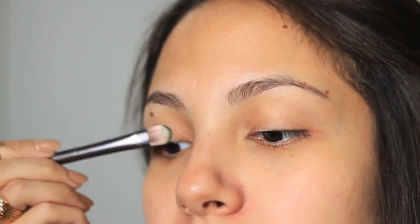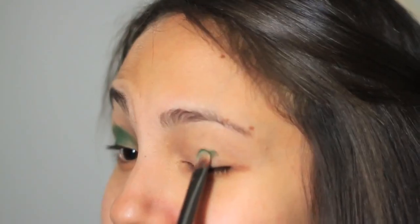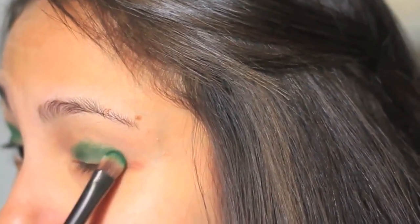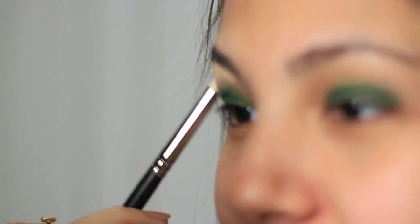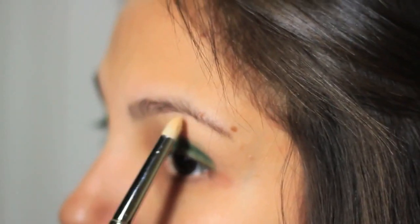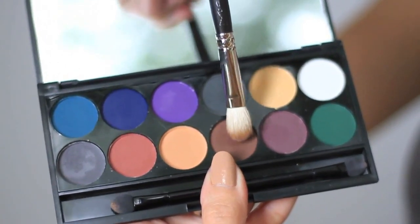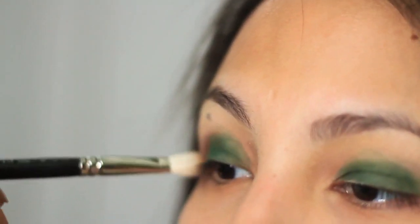I'm going to apply this gorgeous green color from the Sleek Eye Divine eyeshadow palette. Then I'm going to take this yellowish creamy color on my brow bone, and as for the blending color I'm going to take this dark brown color for my crease.